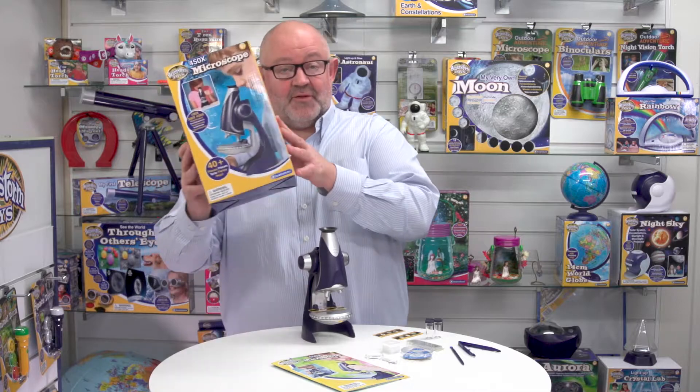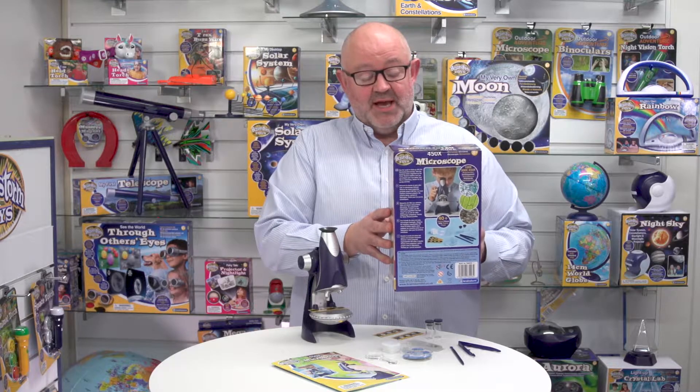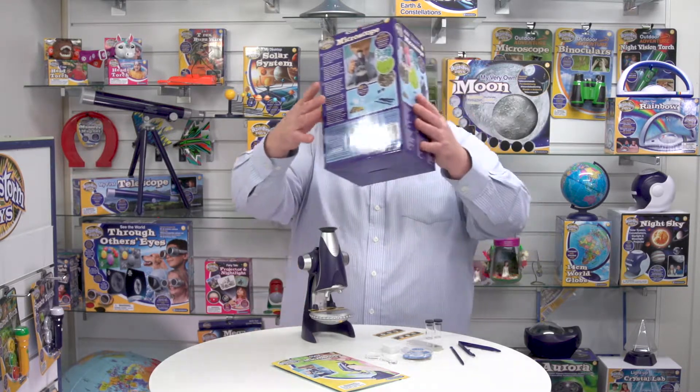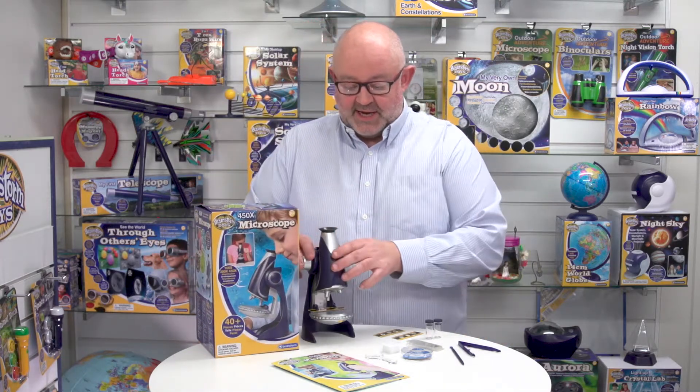This is the 450x microscope from Brainstorm Toys. Starting off just looking at the box, it's a fully solid box and on the back you'll notice the languages — this is in five languages, and that goes for all the safety instructions, all the call-outs on the box, and of course the educational manual that goes with this item.